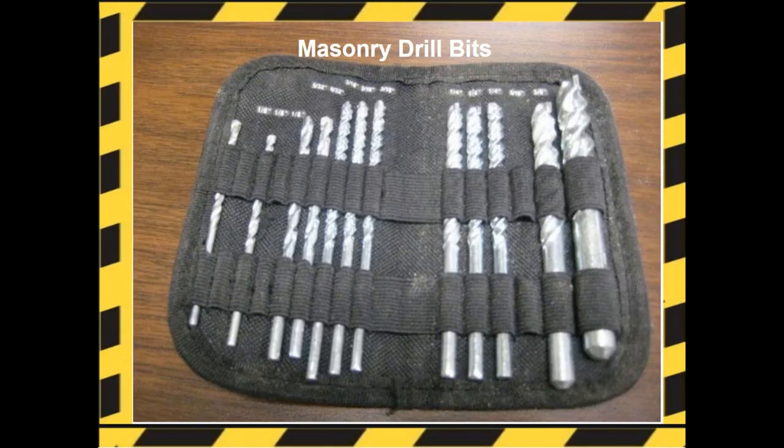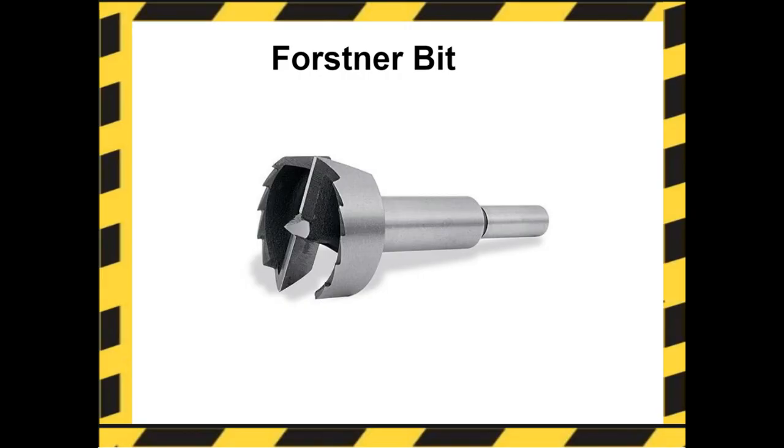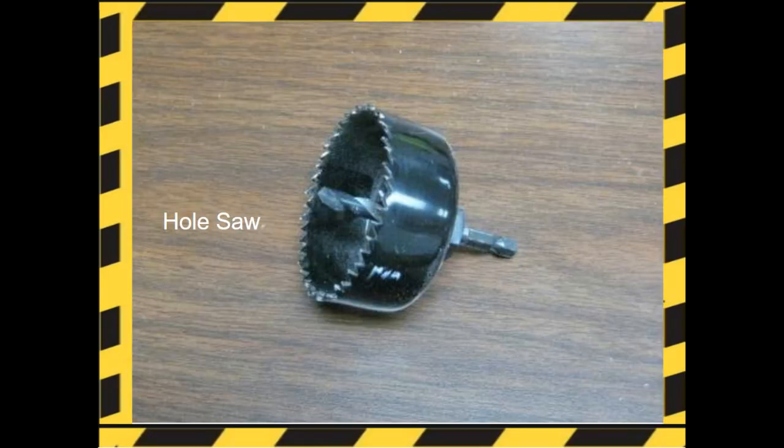Masonry drill bits are used for drilling concrete. Forstner bits are the best bit for drilling through holes when you're making a hole larger. Hole saws, also referred to as hole cutters or hole drill bits, are drill attachments designed to cut perfectly round holes in a variety of materials, from metal to wood.